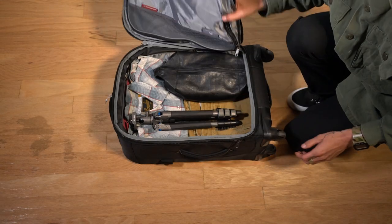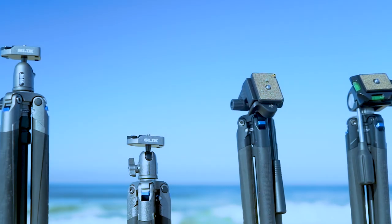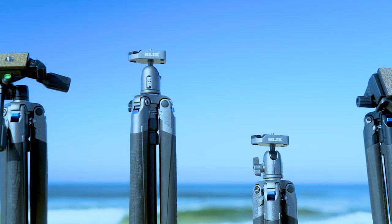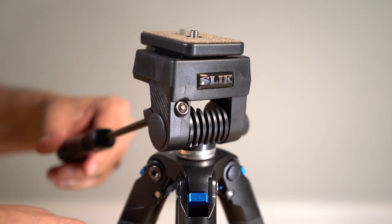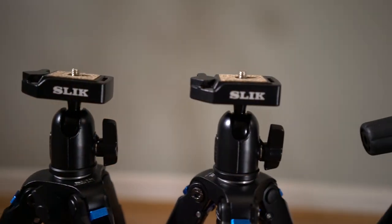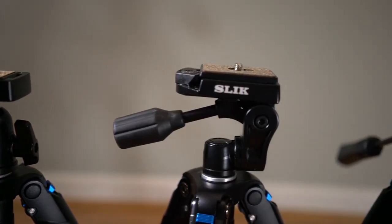The Mini is the smallest in the line and can fit into any carry-on. These models are available with four different head options: a 3-way pan head, a ball head, a 2-way pan head, and the Sprint video head. These heads are extremely lightweight and all will support 4.4 pounds of camera equipment.